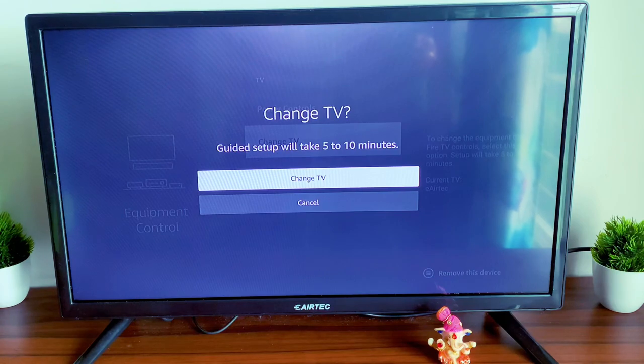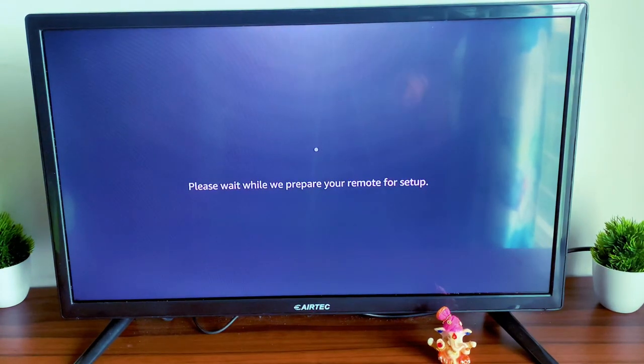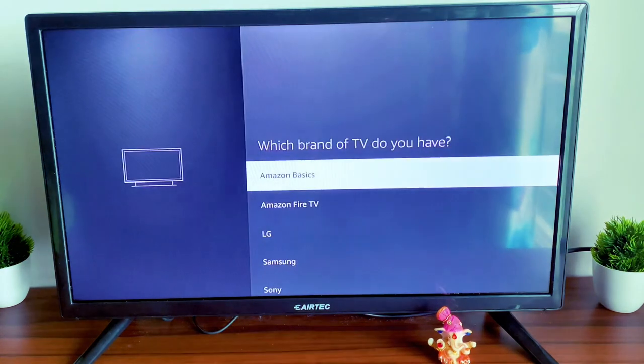Once you click on Change TV, it will say 'Guided setup will take five to ten minutes — Change TV, Yes or Cancel.' Click on Change TV. It will go into a mode that says 'Please wait while we prepare your remote for setup.' It will take some time and detect your TV automatically. If it's an LG, Samsung, or Sony, it detects the TV automatically.